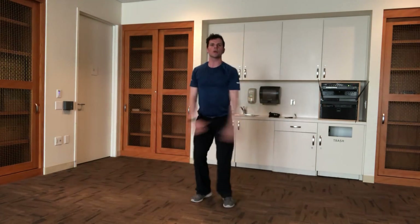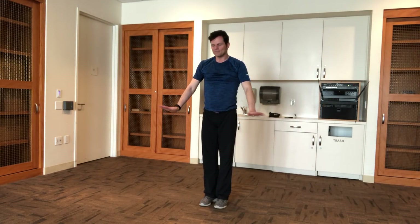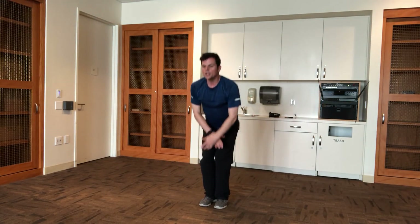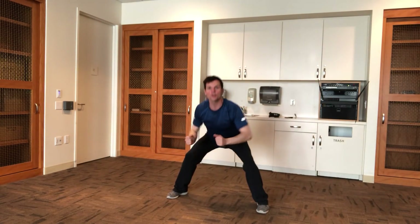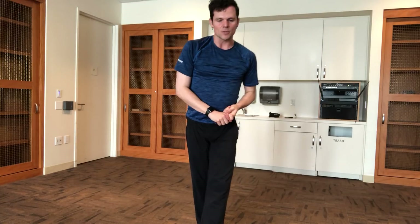Then we go into power jacks. You know traditional jumping jacks — power jacks add a squat. Try to keep the feet a little more parallel, turning out just slightly, and drive through the heels. Go out to a wide, wide squat, sending the butt back without hunching forward, then come into a closed parallel squat. The more weight in your heels, the more your knees and back will be happy.